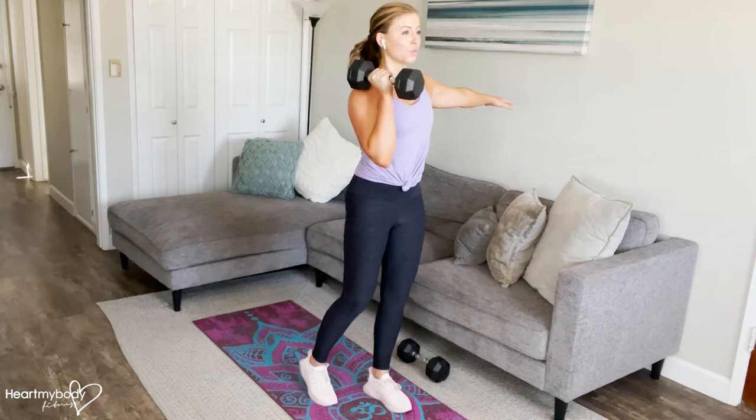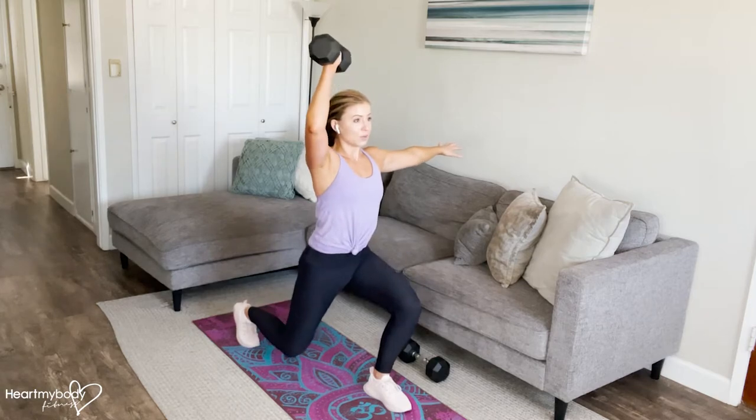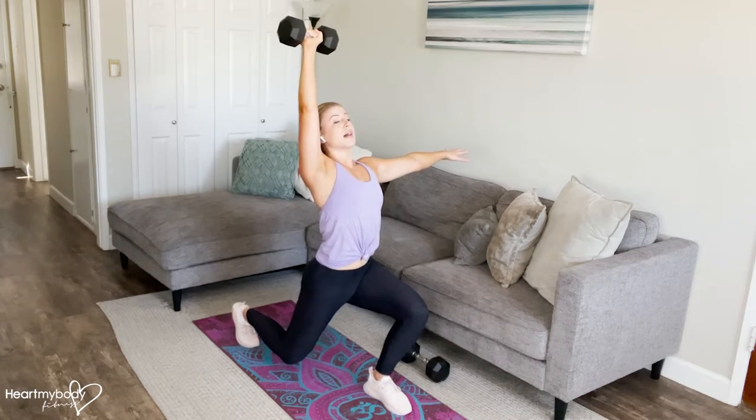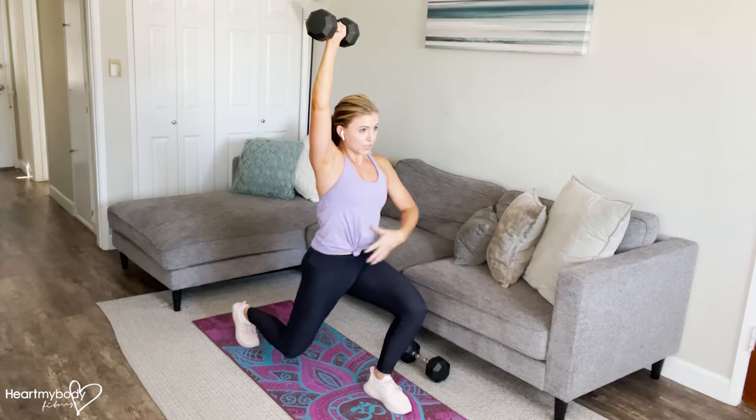Now we go into our reverse lunge with the overhead press. Step your back foot back behind you as you press your arm up into that overhead press. Make sure that we're not arching our back here — keep everything pointing forward and your core still engaged.